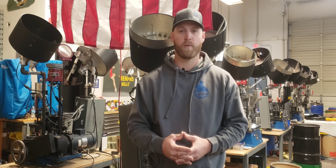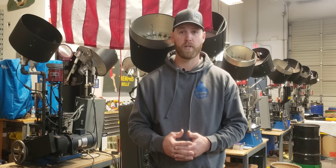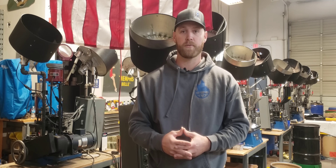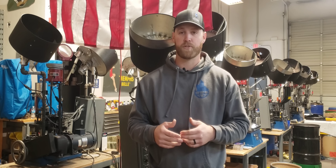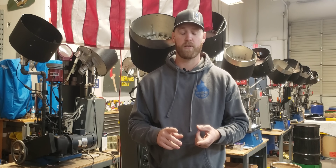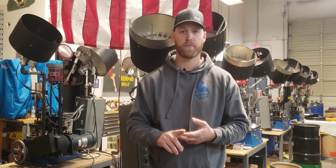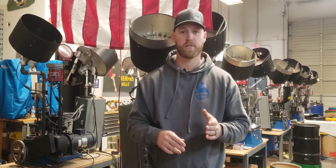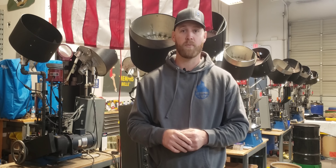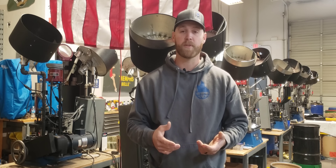Most commonly the standard small pistol primer is the CCI 500 — that is what most people are looking for and that seems to be the hardest one to find. Today what I'm going to do is set up our pressure testing system and compare the three. I'm going to show you the pressure differences using all three with the same brass, same powder throw, same bullet — just the difference of primer. We're going to be using CCI primers for each of the three and we'll compare the pressure data.